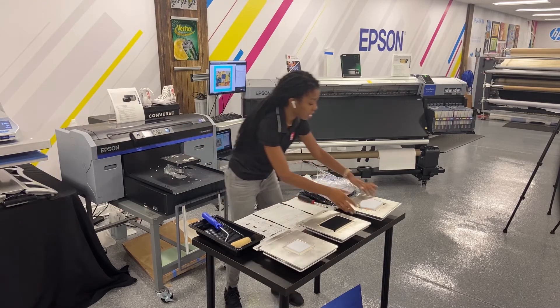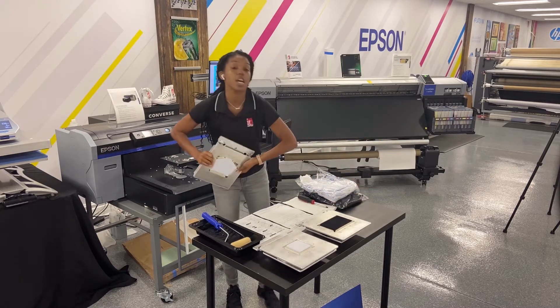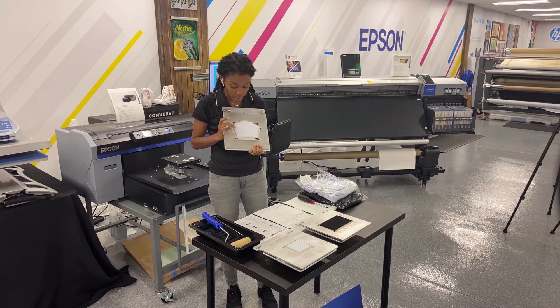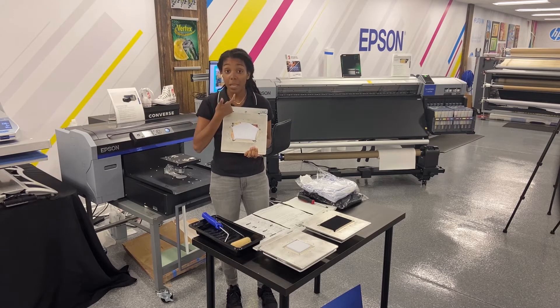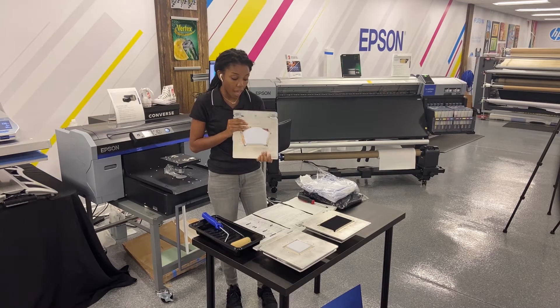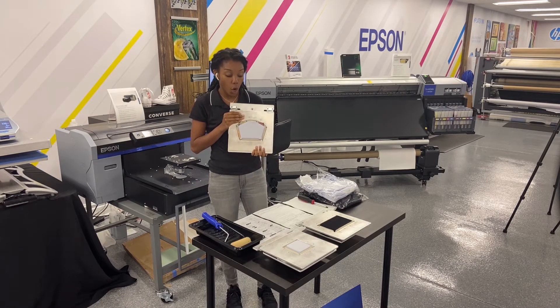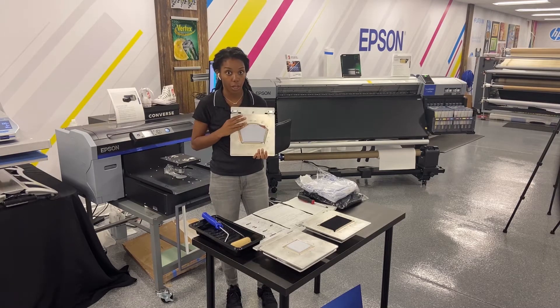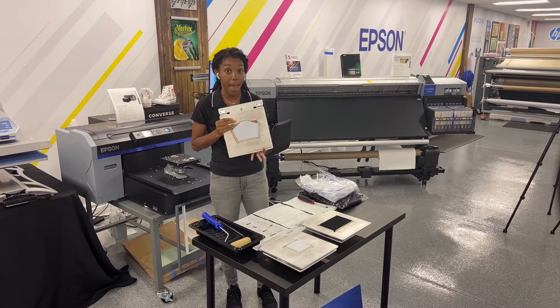Last but not least we have the form fit platen. This one is more specific for if you have a seam down the middle or if it has any type of elastic around it. You really want to think about this as more of a stretchy mask where you want to print on the entire thing, just like you would on the flat mask platen.